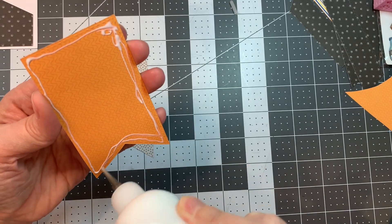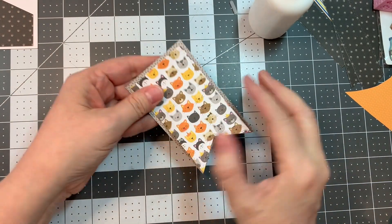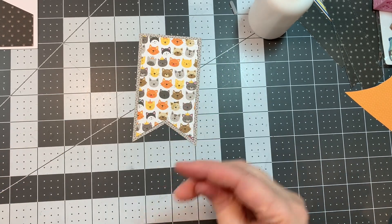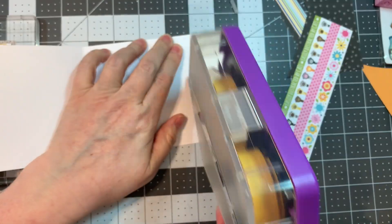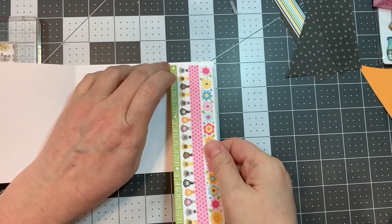Now I'm going to use this neat little flag — fish tail end — kind of tag-looking piece that was cut from the Card Layer Dies. And then I cut out a border a quarter of an inch larger, and I literally just did it freehand, using a gray paper — that Freehand Graph Dot, the dot side.